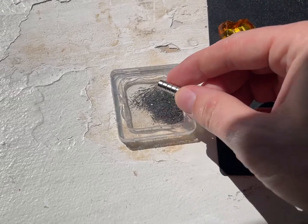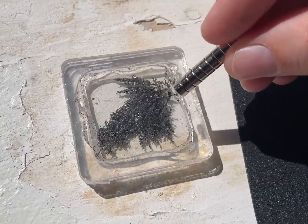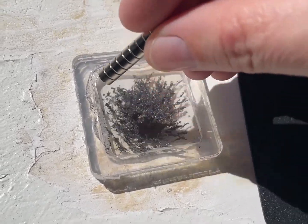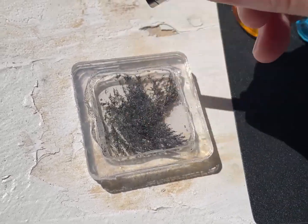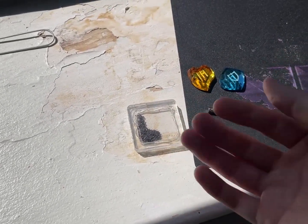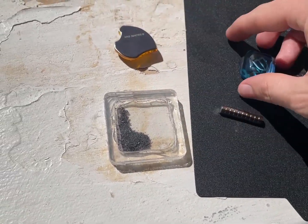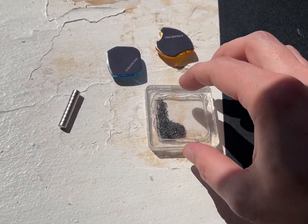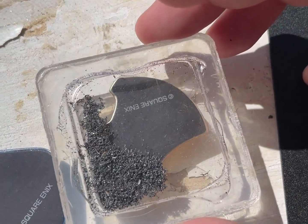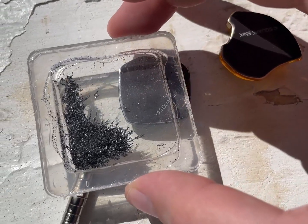It seems like these filings aren't quite small enough, but they definitely do the job. It's so wild. I'm kind of wondering if I could actually make more of these. I can probably order or crush my own finer steel particles, and maybe it'd be more sensitive as well if the base is thinner. I find it interesting how even something like these fridge magnets will pull some of them.